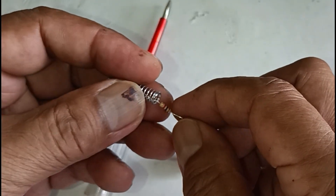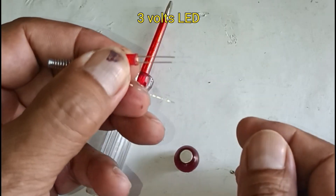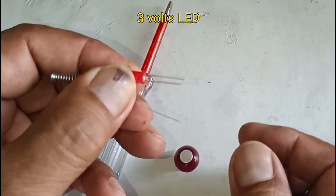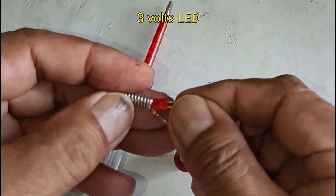Put the resistor on the spring, then put the LED Bulb. The LED terminal has positive and negative — normally the short terminal is negative and the longest terminal is positive. So the longest terminal you have to position on the resistor side.